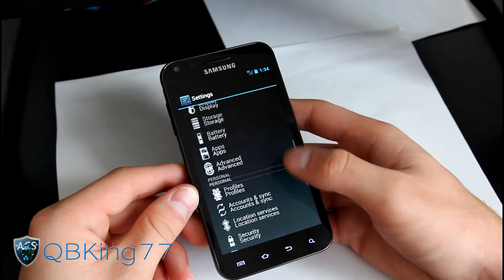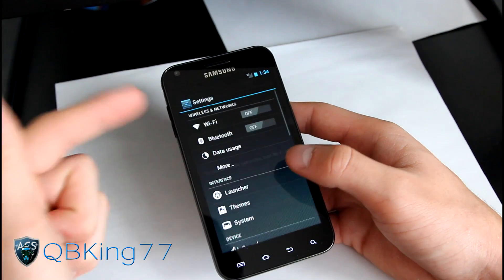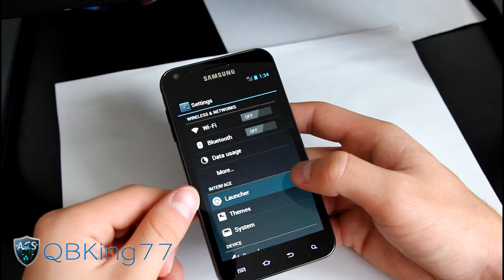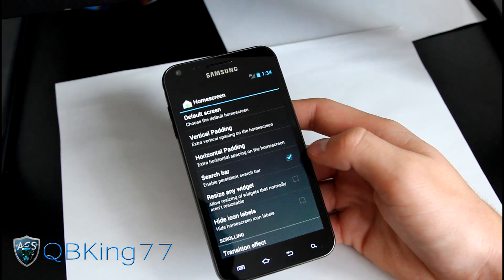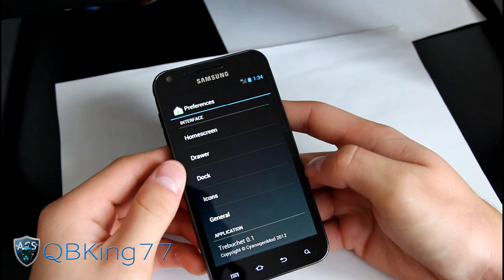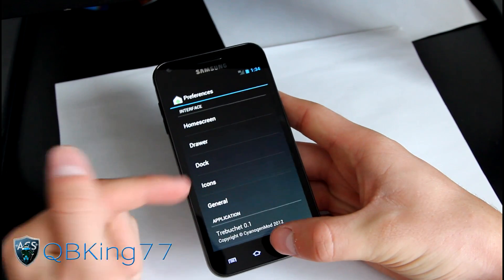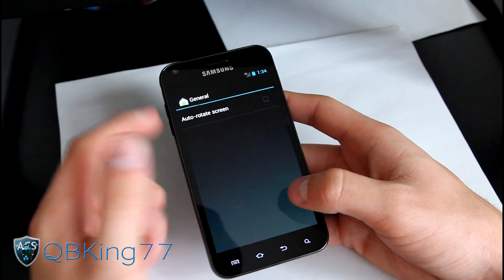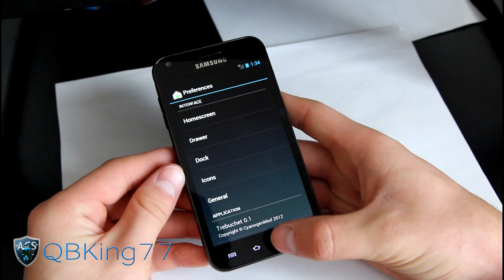Let's check out other things within the settings. You have your Wi-Fi settings — 3G and 4G both work. You've got launcher settings: home screen options including number of home screens and transition effects, drawer settings with transition effects and indicators, and dock settings. General settings include auto-rotate screen, so you can have the screen auto-rotate within those settings.